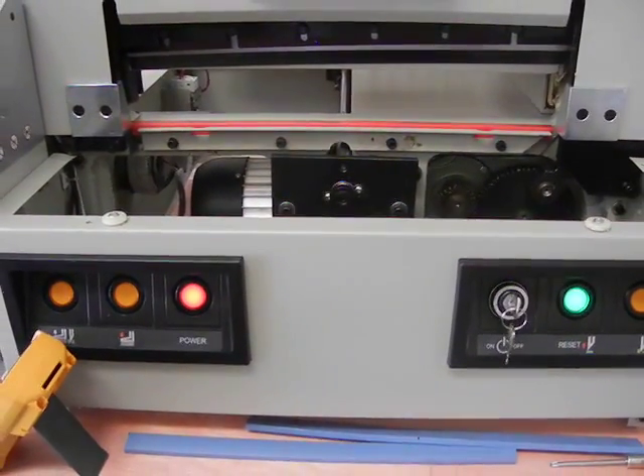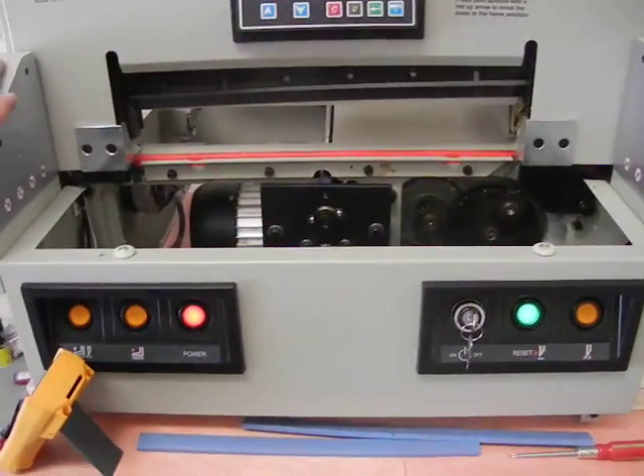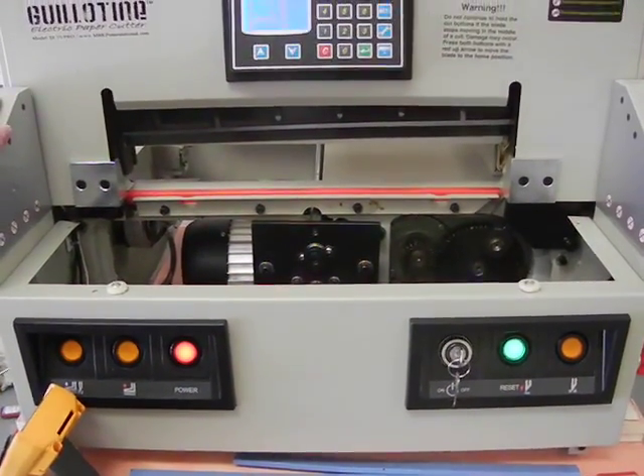This video is published by MBKP International. We're making this video because we had a customer call in — they had absolutely no power on their machine.